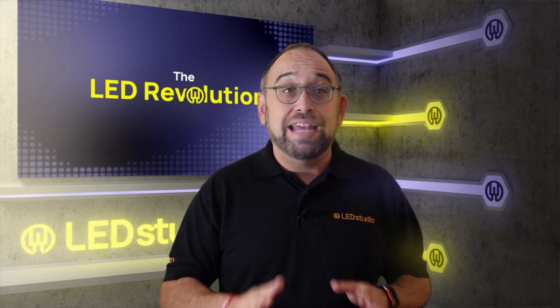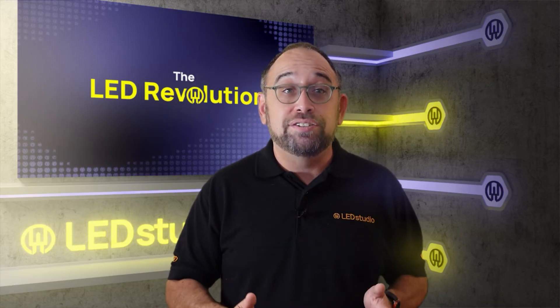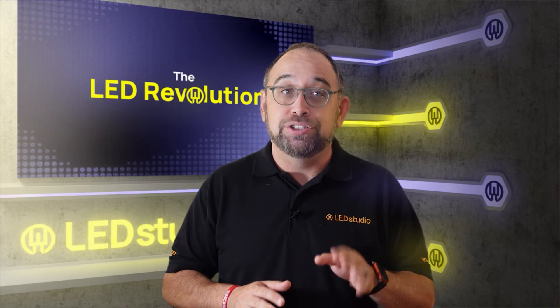Every application is different, and careful consideration of project needs will help you understand exactly what technology is needed to make your next project stand out to its highest potential. Join us next time when we talk about brightness. Thank you.